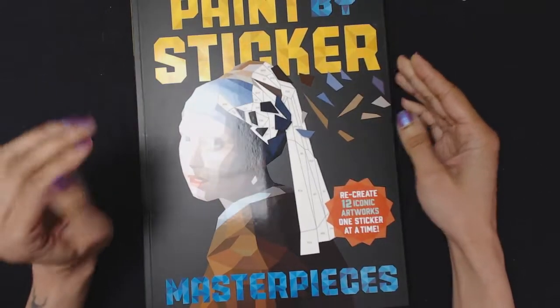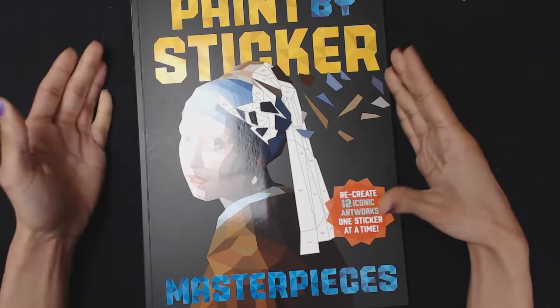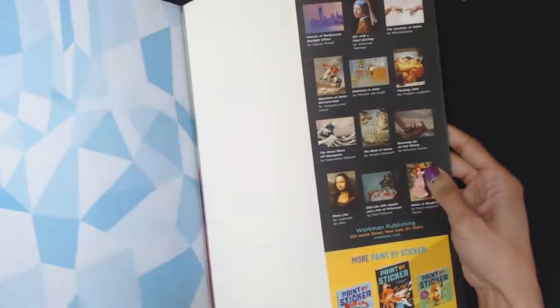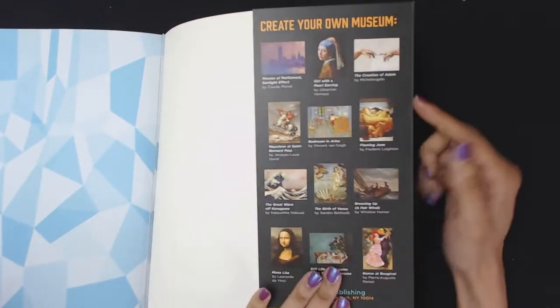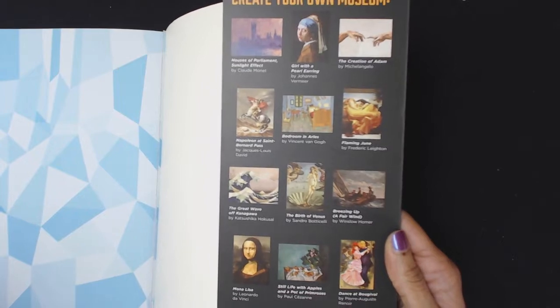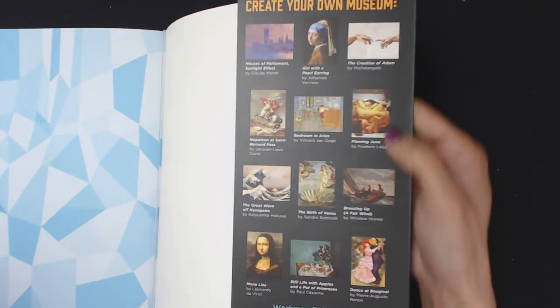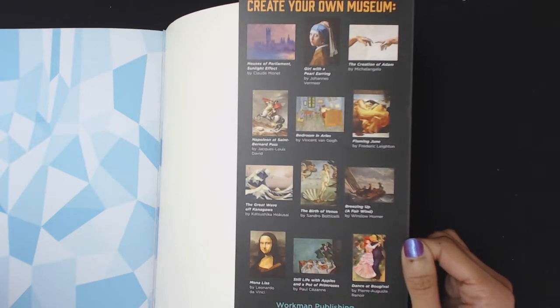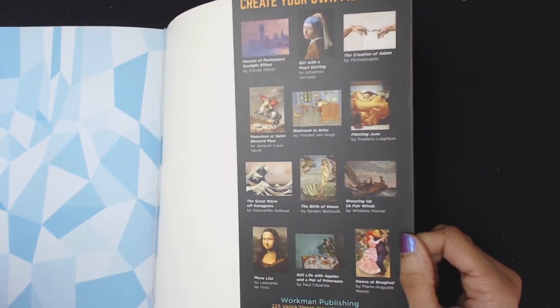There are 12 pieces of artwork in the book. It has these different pieces — I'm not sure if you can see them here — but it seems quite interesting. I like Hokusai's Wave; that's one of my favorite pieces, so I think I'll do that one with you guys today.